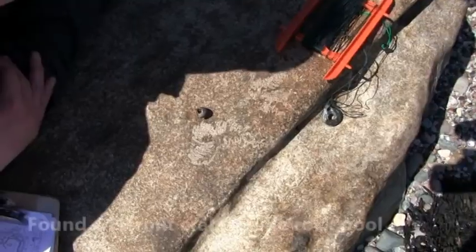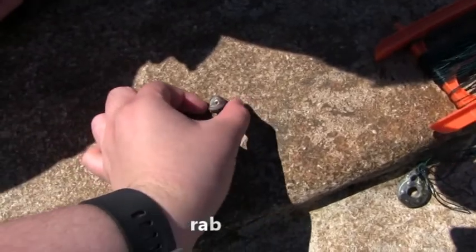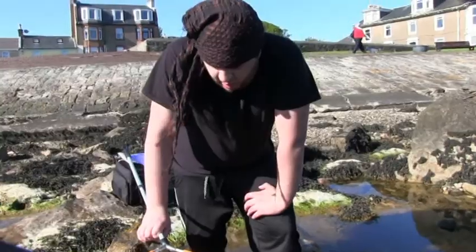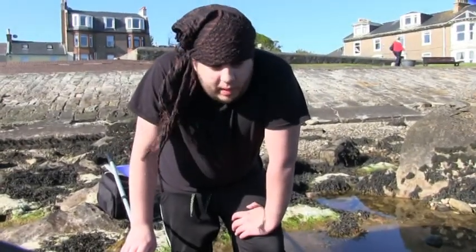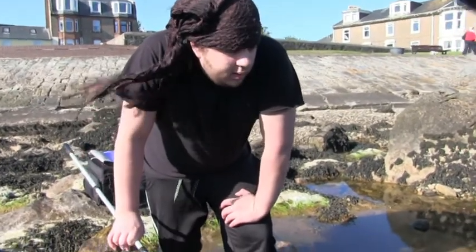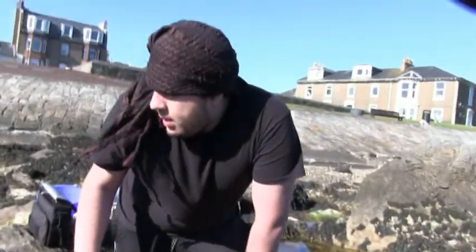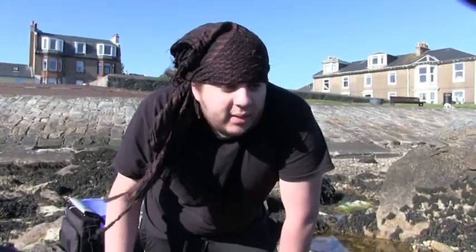I'm just going to take it back and identify it with all the other crabs. A little hermit crab — see if we can get it out. Managed to catch about three or four just from the rock pools. Let's have a good look. I'm going to put them in the bucket with all the other ones, have a good look at them, and we can call it a day.